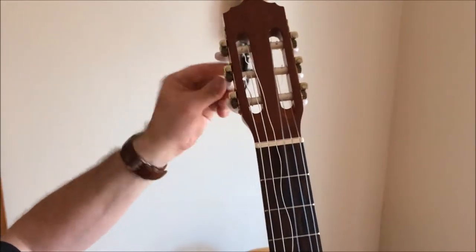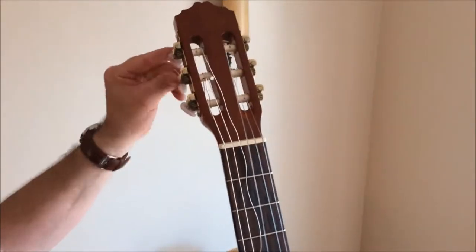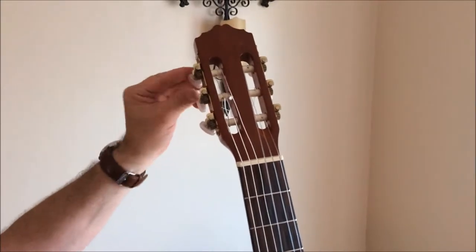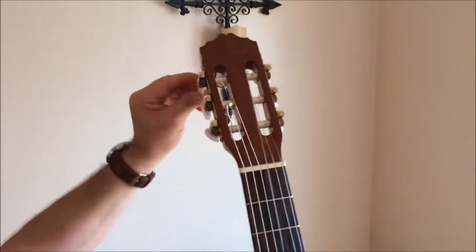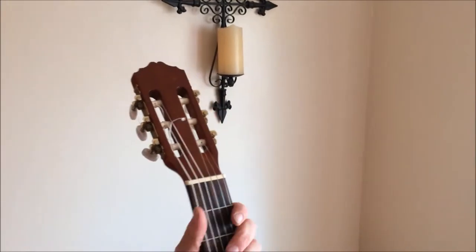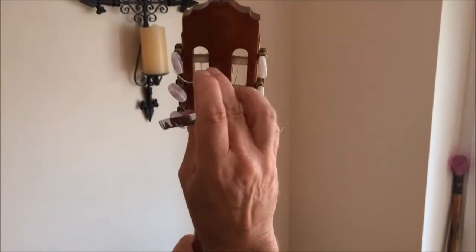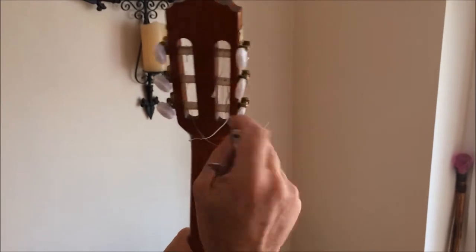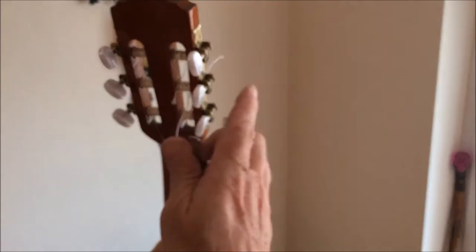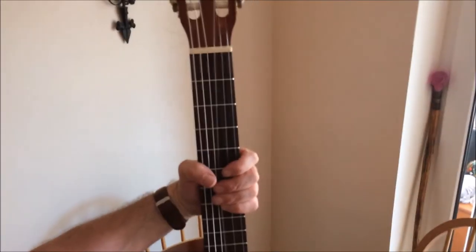Now you're free to tune. This is the boring part, because as you put a new set of strings on — you should all know, ladies and gentlemen, boys and girls — that they take time to stretch in, and you have to what I call 'bong' them. And that is how you look after your classical guitar. Fantastic — look at that.